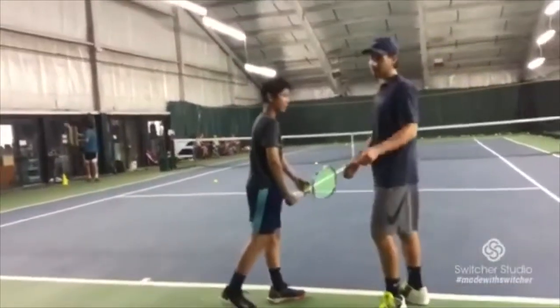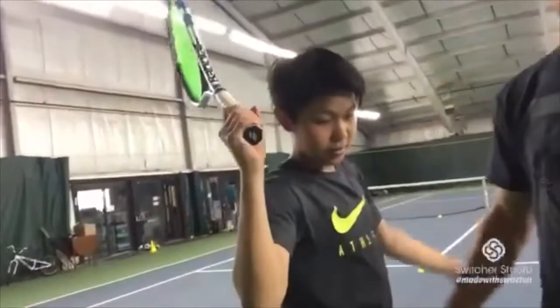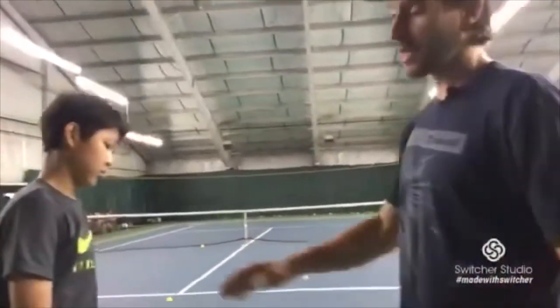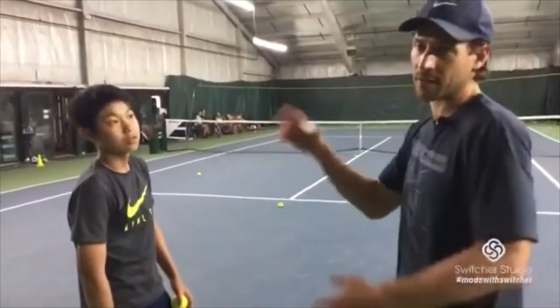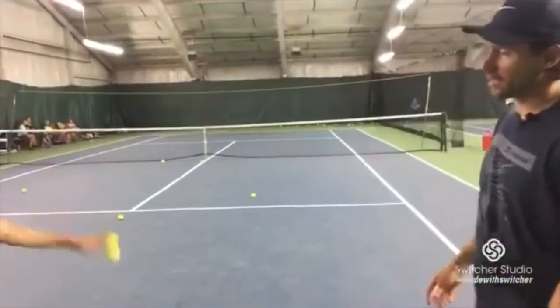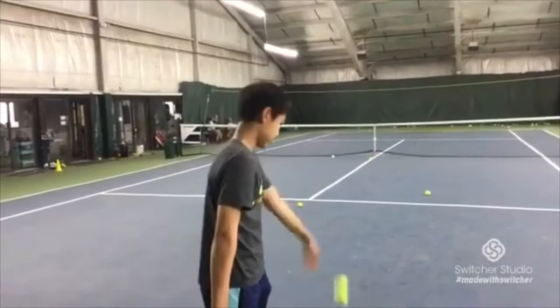One thing that we've been trying is to get this elbow up — it drops a little. He still serves great. This kid's a great player, but something for the last year or two, because I've been working with Jason a long time, is trying to get the elbow in a better power position. Otherwise the serve has been pretty good. The posture is important.